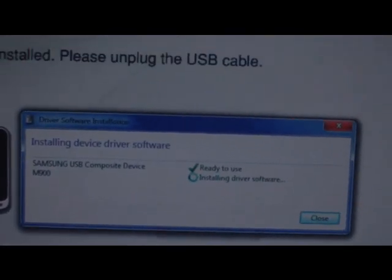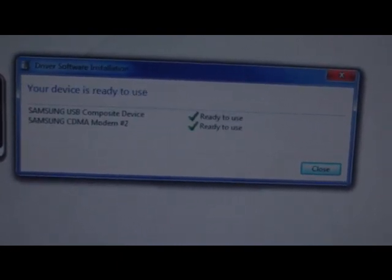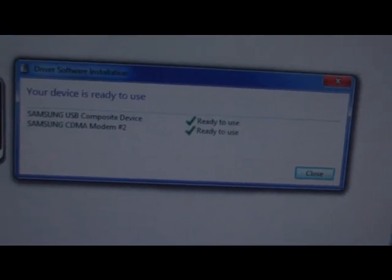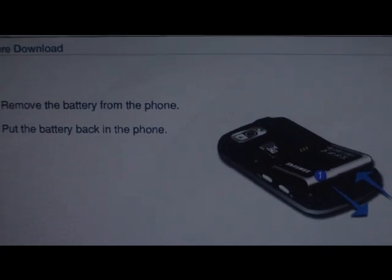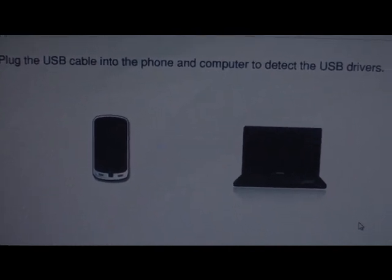As you can see, Windows 7 is finding the Samsung USB composite device, and now it's finding the CDMA modem device — it says it's ready to use. I'm going to close this window and hit next. It wants me to remove the battery again but I've already done this. Down here it'll tell you that the COM is connected, and the next button is highlighted, so we're ready to go and download the software.